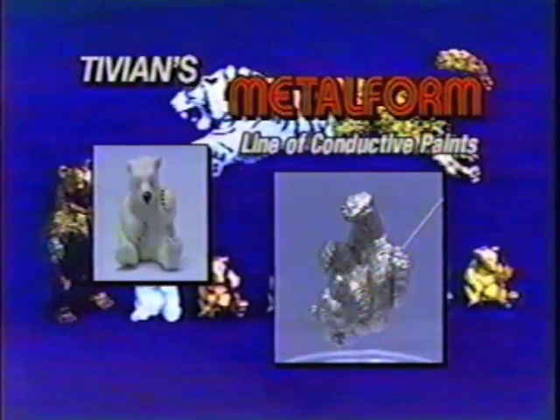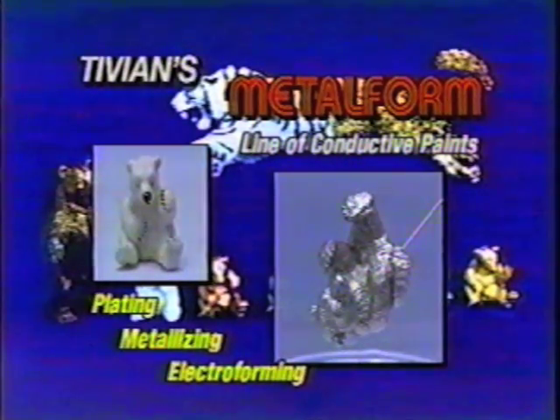Tivian's Metal Form line of conductive paints are excellent for making non-conductive surfaces conductive for electroplating, metallizing, and electroforming. Metal Form paints can be used on plastic, wax, wood, glass, ceramic, cardboard, leather, or almost anything that can be painted.